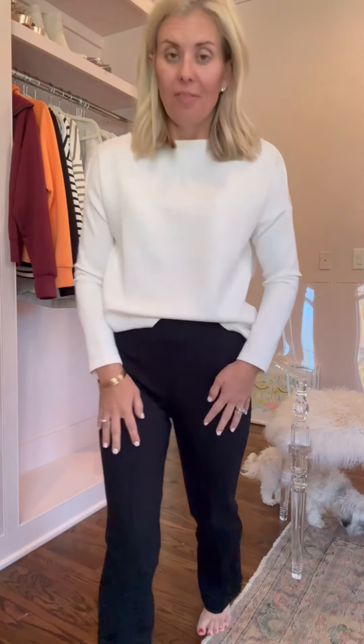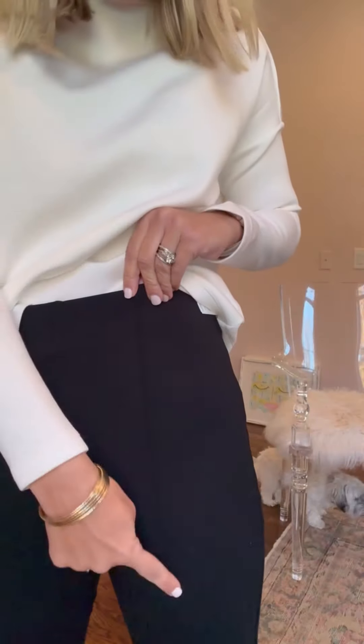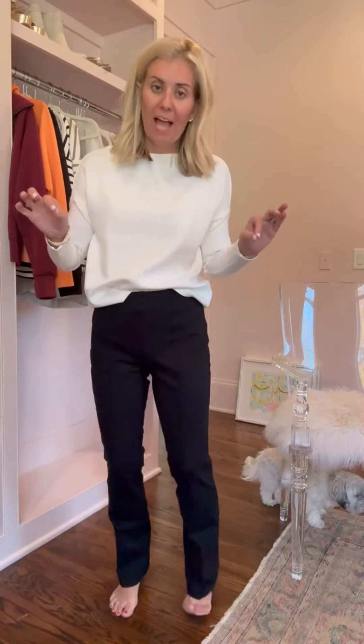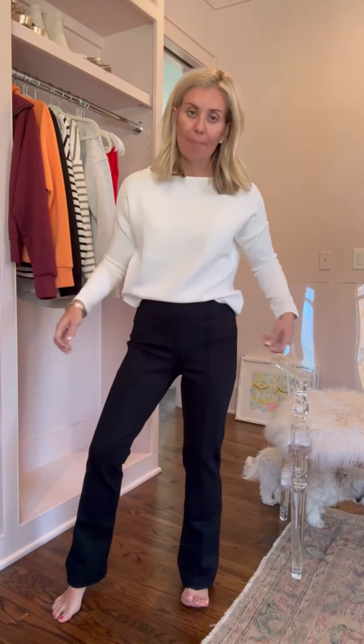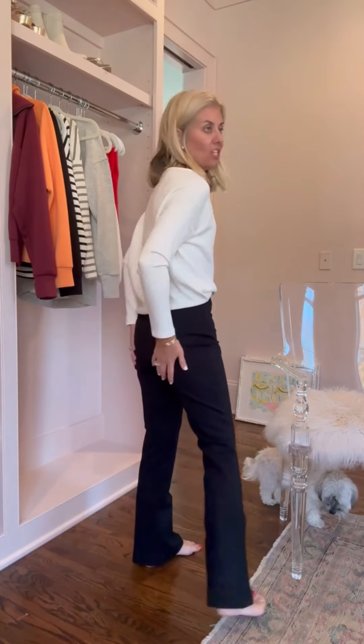Not Air Essentials, but just as comfy — this is the Ponte Demi boot. Do you see that? Can you see the seam? Y'all, so flattering. I am in a size medium. I would say get your true size — I probably could do the medium or the small depending on how you want it to fit. These are perfect for the office, a party — do it with a sequin top. So many different things.